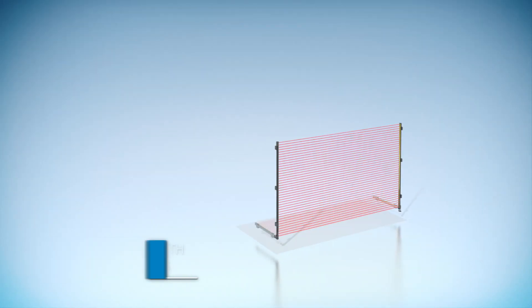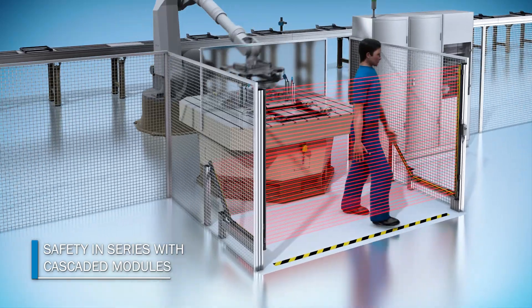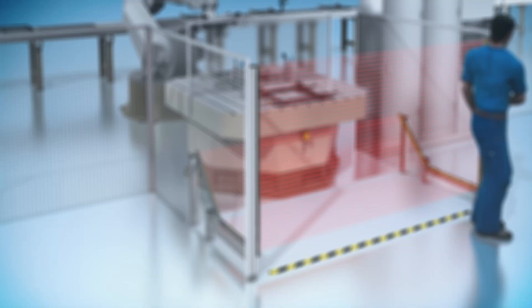Up to three protective fields may be positioned adjacent to one another without blind zones, providing presence detection, for example.